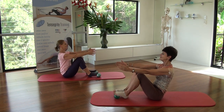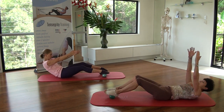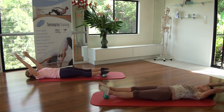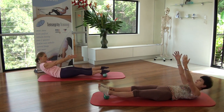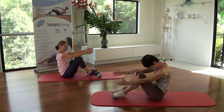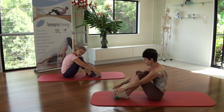Last one. Inhale. Exhale, scoop, curl, reach those arms away. Straighten your legs out, lower them to the floor. Lower ribs, upper ribs, head and arms. Inhale, arms up, head up, roll. Scoop those abdominals towards your spine and bring the legs in.